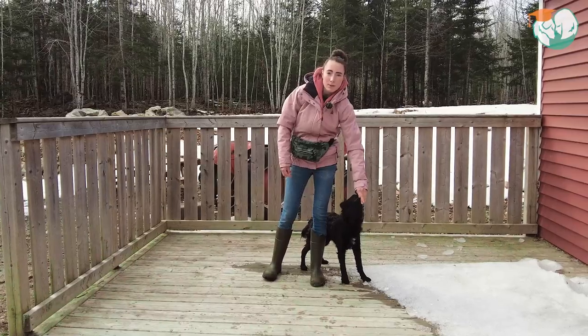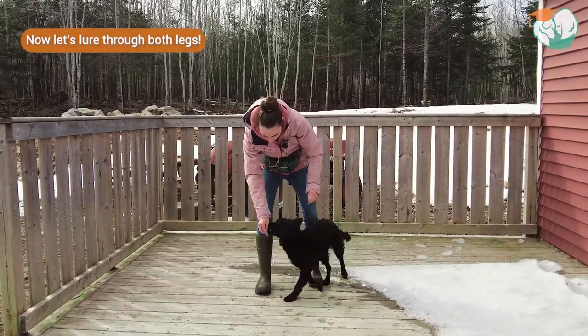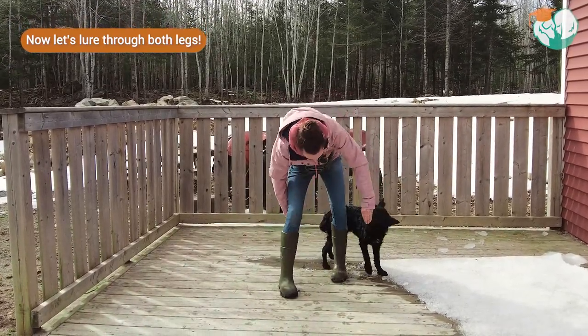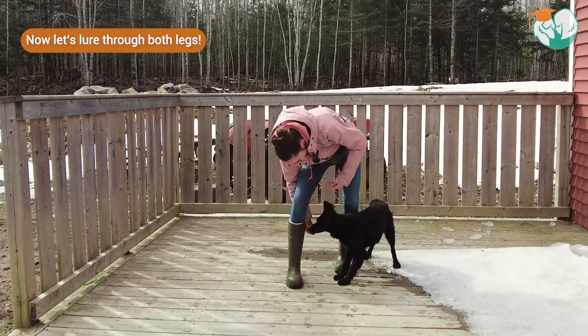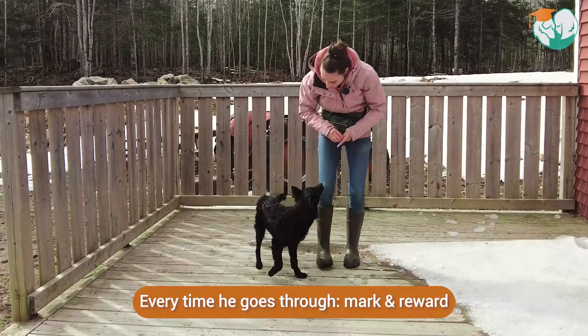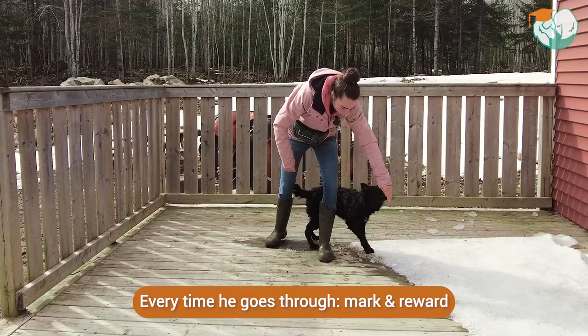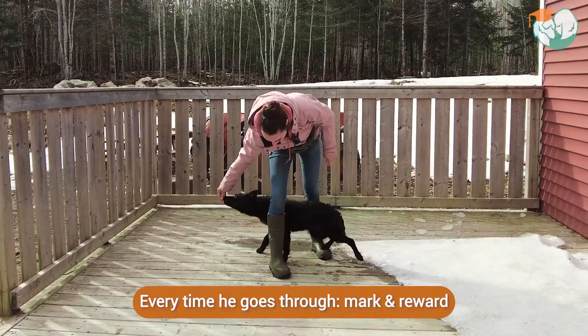Once that's going well, we can start adding a second motion. So eventually our dogs will go through the front and then back through. I'm going to have treats in my other hand, show it to the dog, and just lure them through. The moment they do, I'm going to mark and reward. And we're going to just repeat that sequence — through once, give him a little treat, have another treat ready, and through the other leg.